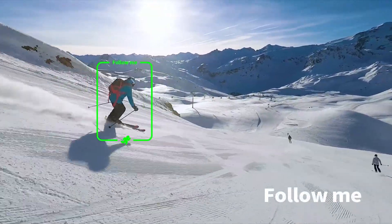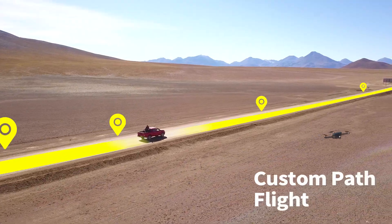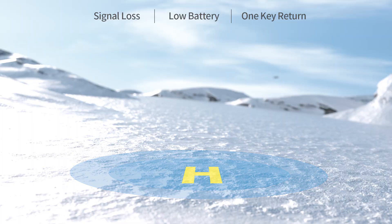GPS function can help you complete tracking shooting. Custom path flights let you experience a controllable flight mode, and the drone supports three different modes of return to home.